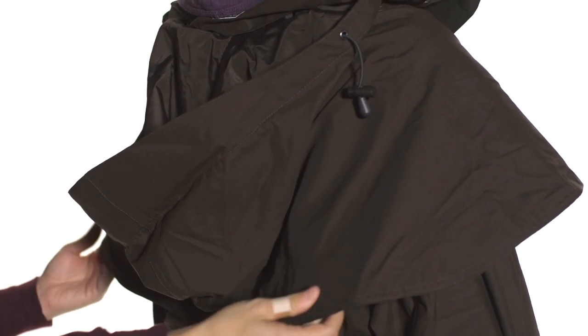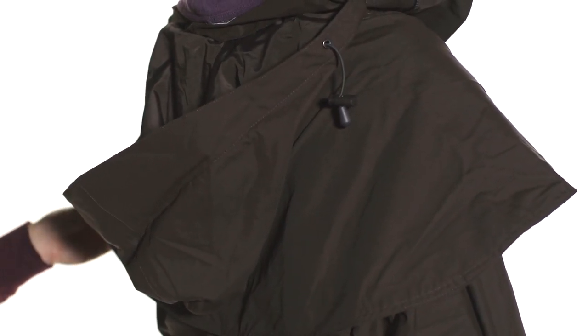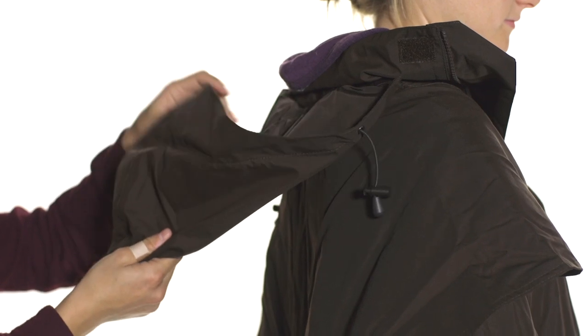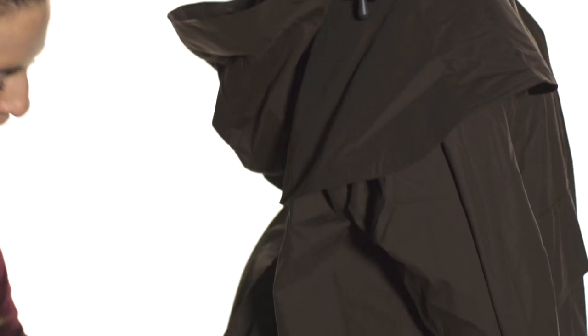These are really nice because as the rain or snow begins to fall it's going to push it out away from your body. The hood is also waterproof and features a drawstring so you can tighten it around your face to keep all the rain and snow out.